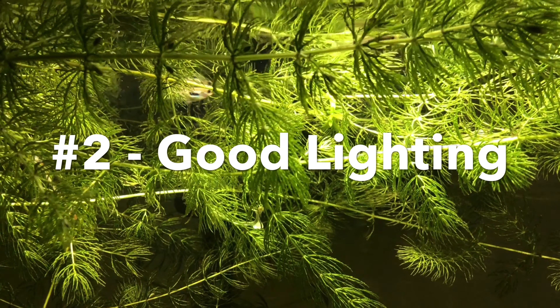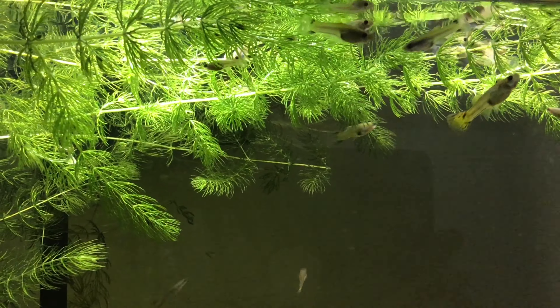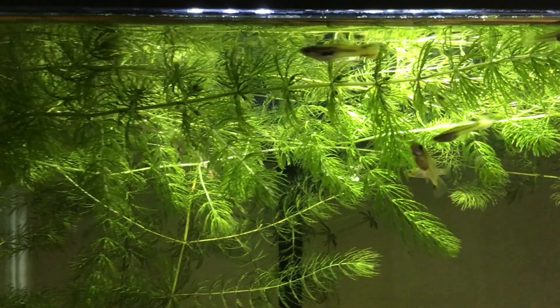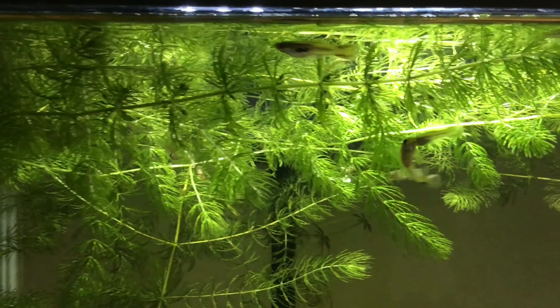The second tip is to have good lighting. Plants use light for the photosynthesis process. It is important to have a light that's bright enough for plants to receive it and use it to grow. You also need to be careful about how bright the light is, because if it's too bright it can stress fish and shrimp.